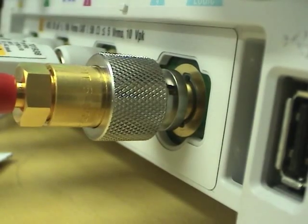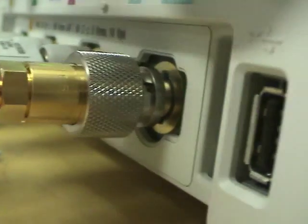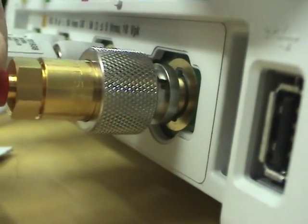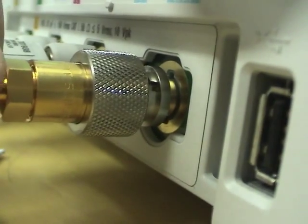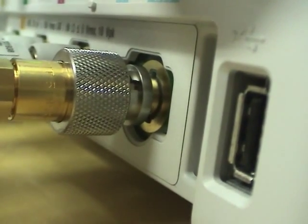Overall the build quality on the scope is pretty good, except for the BNC input terminals — look at that, they wiggle. That's going to break eventually, unless they've worked out some clever way of attaching them inside.